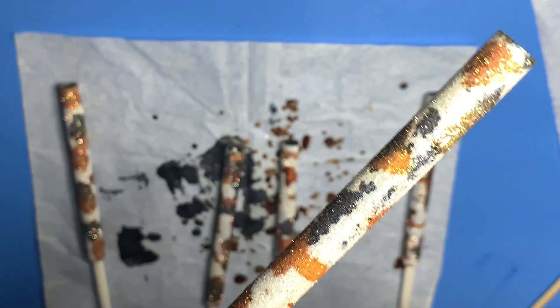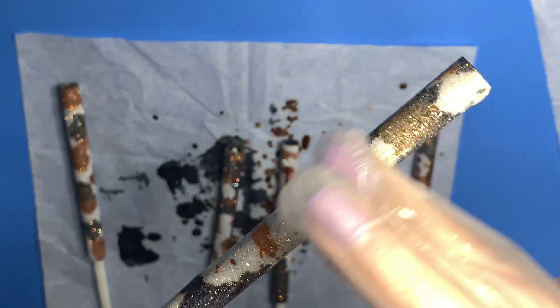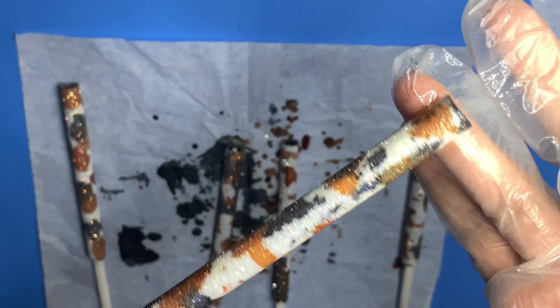All you do is clean them up and put the pens back together. You can also seal them with epoxy resin, but I feel like the UV resin has been working for me and it's a faster process.